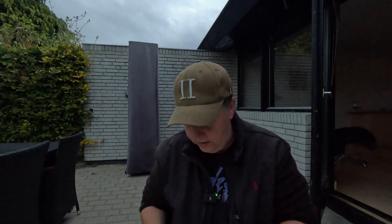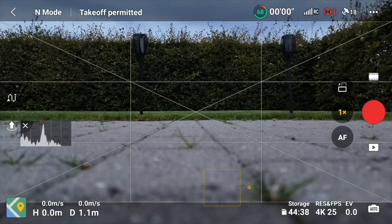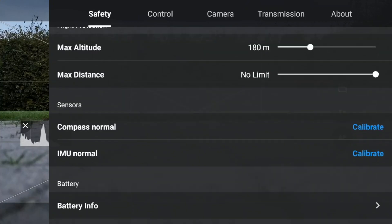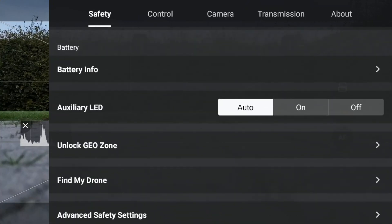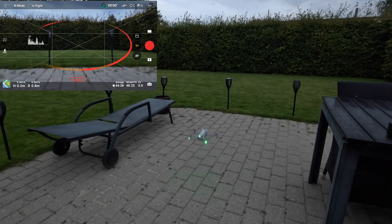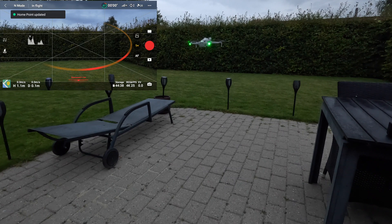Let me show you how that works. It might be too bright right now for it to turn on, but if you go under the three dots in the upper right corner and scroll down on the safety tab, there is an auxiliary light option that can be set to auto, on, or off. Let's keep it in auto and launch the drone to see if it turns on. It did not.